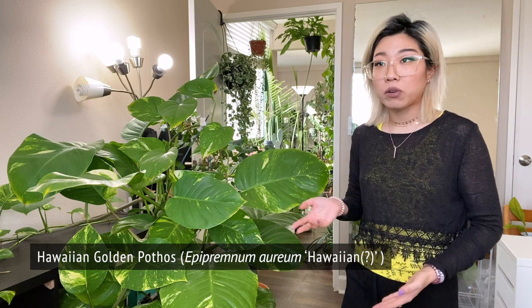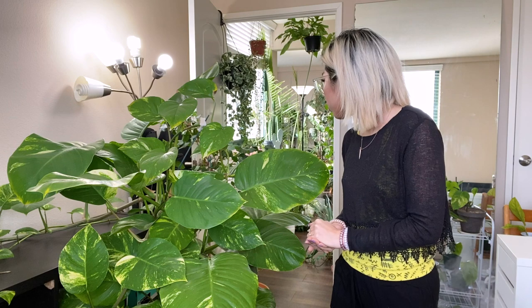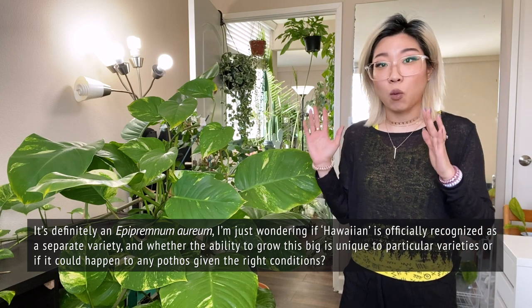This variety of golden pothos is considered the giant Hawaiian pothos. It was sold to me as just a giant pothos, but I'm under the impression that the ones that are giant like this were Hawaiian pothos. People also say that any pothos given adequate light and the right conditions will grow to this size, so I'm not completely sure on that. There isn't a lot of clarification on whether or not this Hawaiian variety is different, and I still haven't been able to find the official patent documents for it — we just haven't been able to locate them. There are just people who say that it was patented, so I'm not completely sure what the deal is on the status of what this actual plant is.